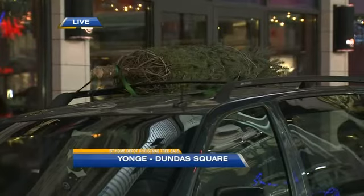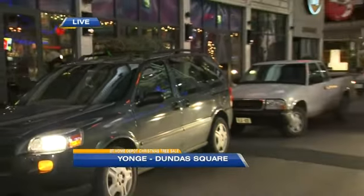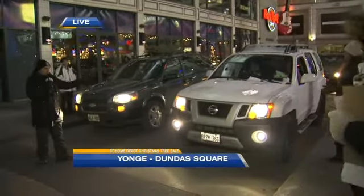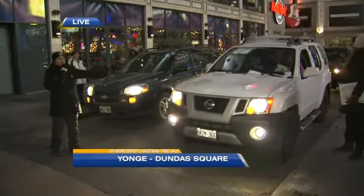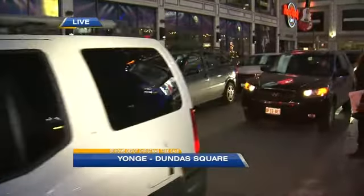Good morning! We've got a nice little lineup of cars going through. We're just going to move a few through — once again it's the BT Christmas tree sale this morning. This is the drive-through area where people can just drive their cars through and pick up a tree. You can see Jason there helping out.